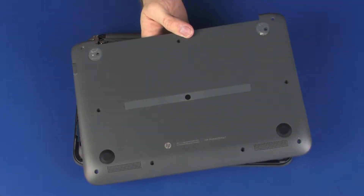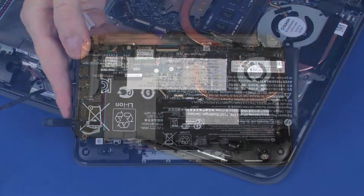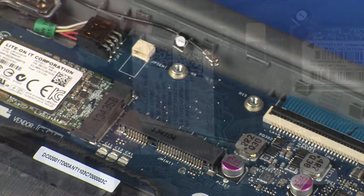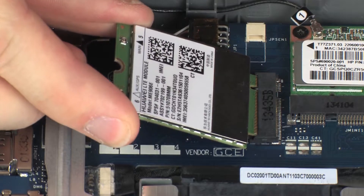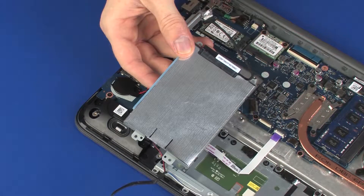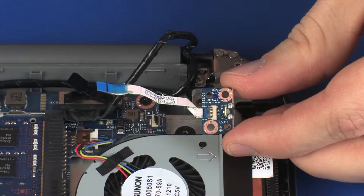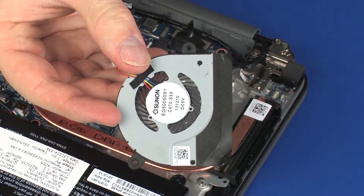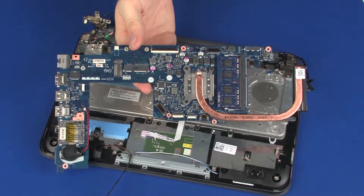Before you begin, remove the base enclosure, battery, wireless module, wireless WAN module if installed, hard disk drive assembly, power button board, display panel assembly, fan, and system board.